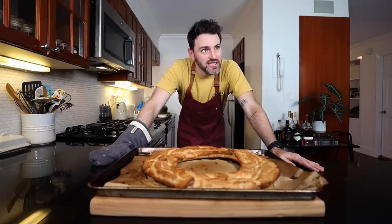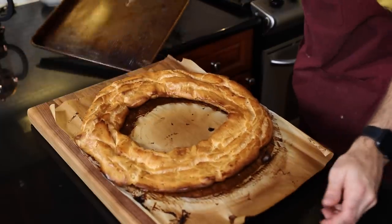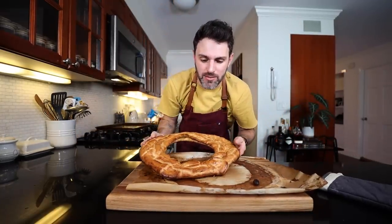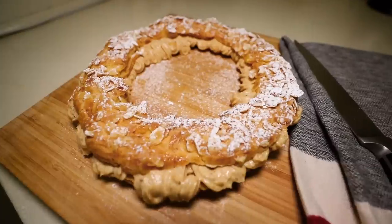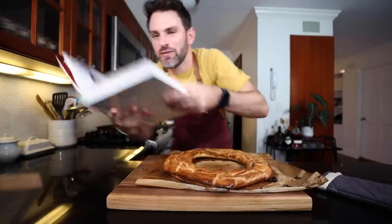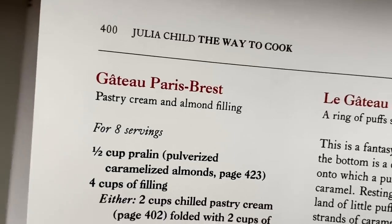As promised, this is quite enormous. Here is my ginormous choux pastry. I'm looking at this thing and it reminds me of something I made years ago on this channel, way back when before I had any silver in the beard — the Paris-Brest.